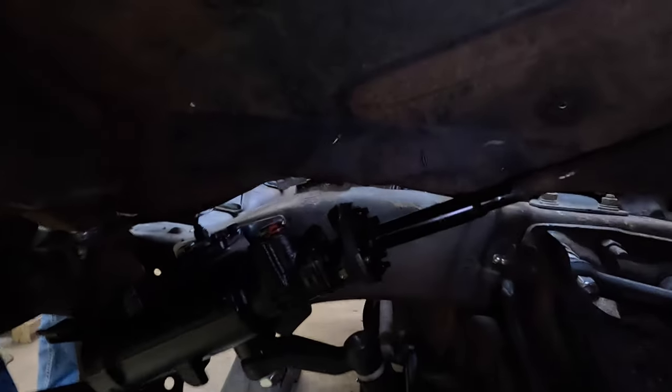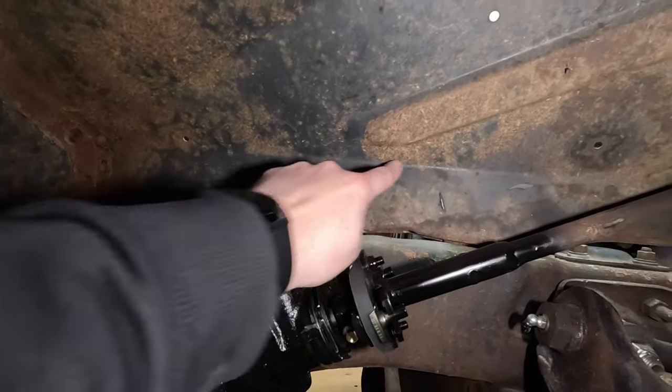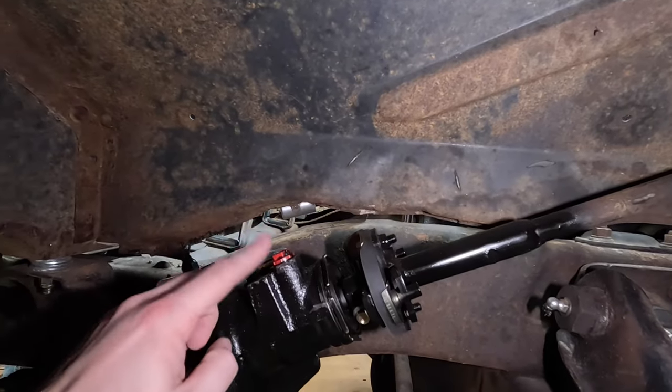We tried every different way we could to route the hoses that came with the system from the steering box to the power steering pump, and there's just no way around it — we're going to have to cut the inner fender. We'll try to cut as little as possible. With the steering box mounted on the outside of the frame and the power steering pump on the inside, it's causing interference issues. Those pressure fittings take up quite a bit of space, so we're going to give ourselves as much clearance as possible without completely hacking the whole inner fender out.